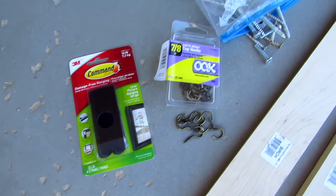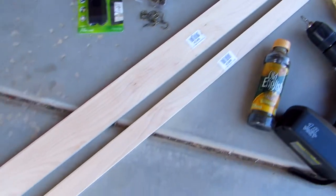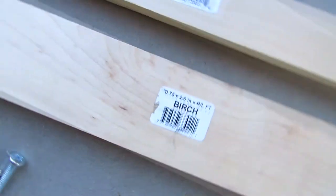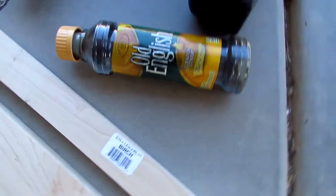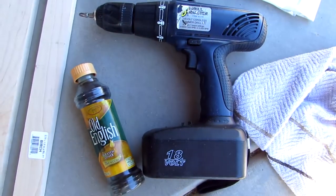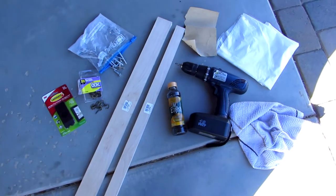So these are the supplies we need to make the DIY one. We need some command strips, some hooks, some screws — you really just need one old screw, nothing crazy — and then your pieces of wood. Originally I was going to make a project with two pieces of wood but I ended up only using one. I also made the mistake of buying birch wood, and we'll talk about that a bit later. Some Old English scratch to use as a stain, an old rag, a drill, some sandpaper, and plastic. Very basic supplies — you probably have them at home already.